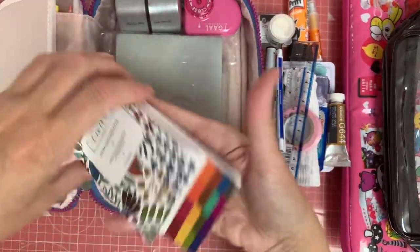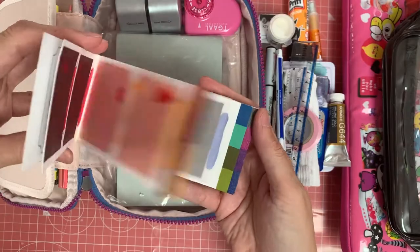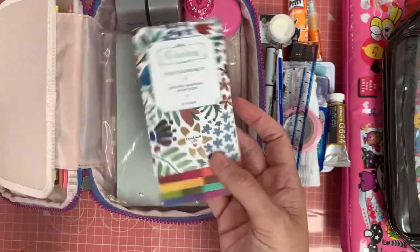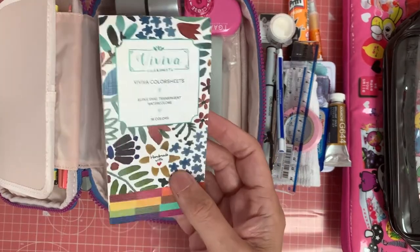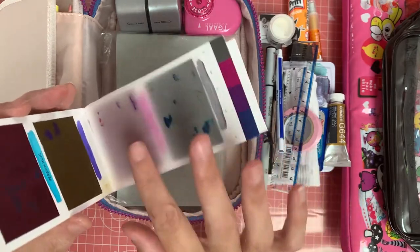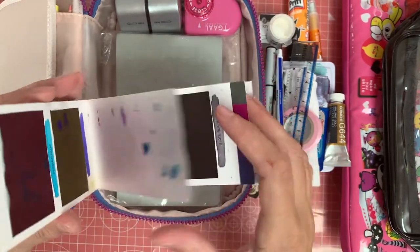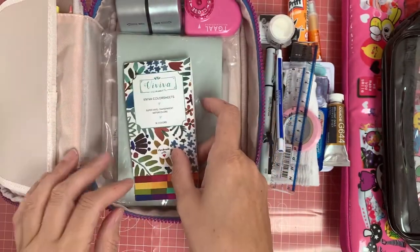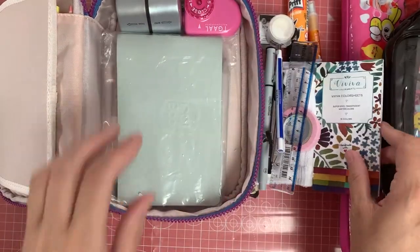I have my Viviva watercolour sheets — these are fabulous for taking away. Even if I didn't have my little summer palette, I could take these and still have plenty of colours to choose from. Don't be fooled by how they look on there; they're very vibrant and very beautiful. And since they fit in there, I'm going to take them with me!